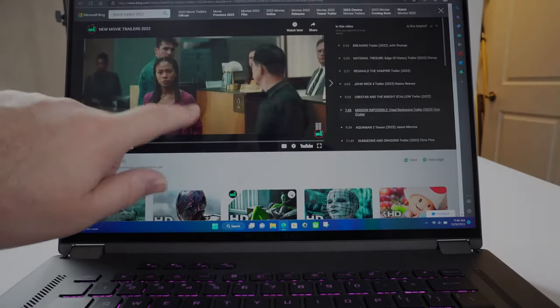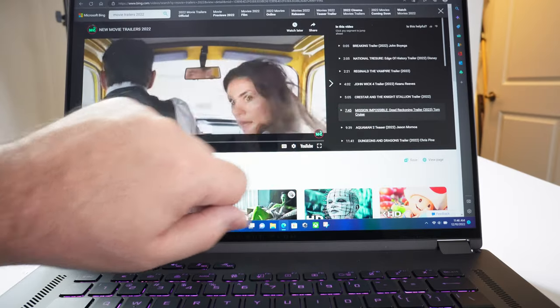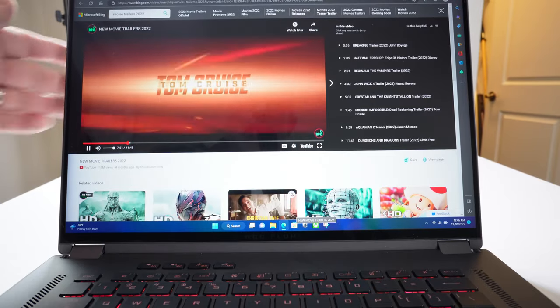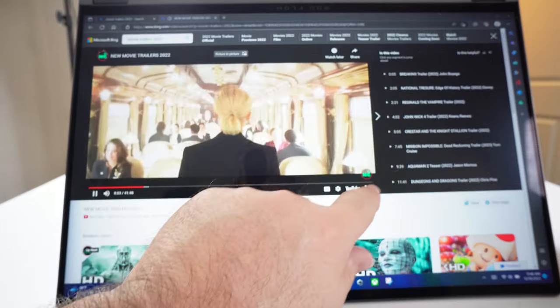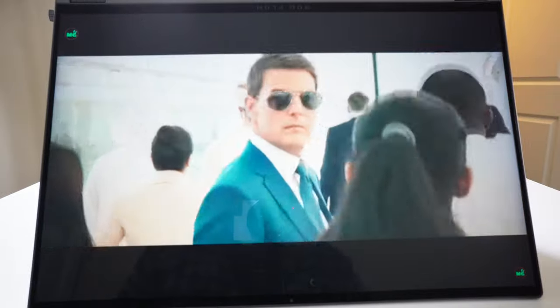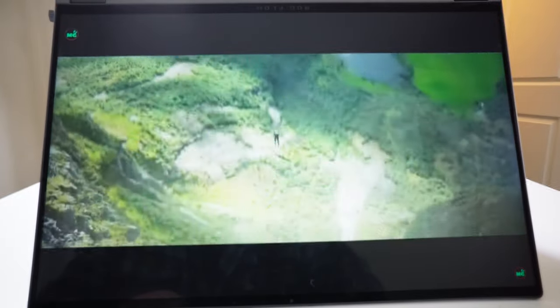The screen itself is very responsive — it's a touch screen. Let's go to Mission Impossible here and turn up the volume a bit. It's a nice way to view content on this particular laptop.